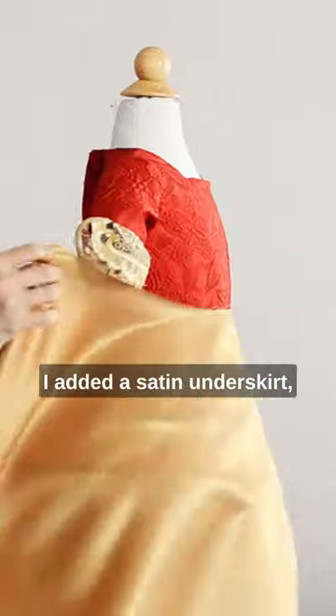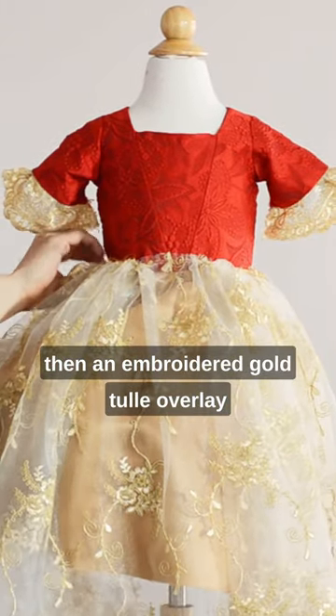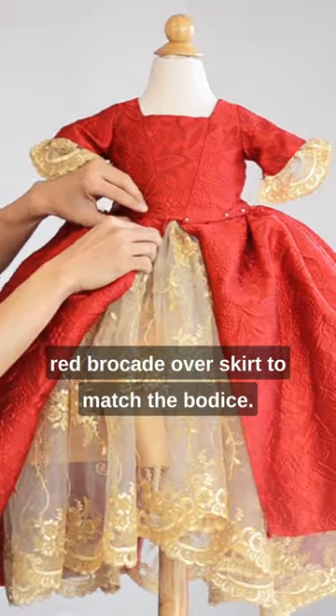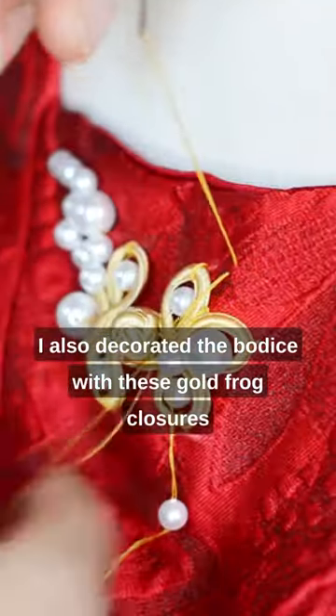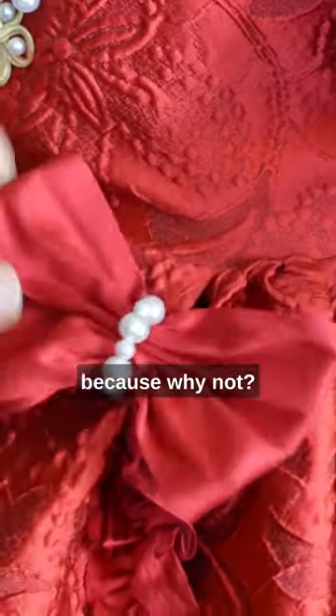Over a hoop skirt, I added a satin underskirt, then an embroidered gold tulle overlay, and topped it with a red brocade overskirt to match the bodice. I also decorated the bodice with these gold frog closures and freshwater pearls, and added some silk bows on the skirt — because why not?